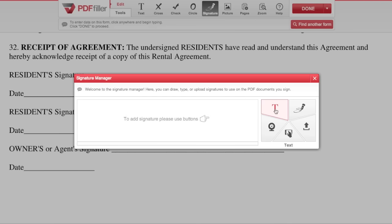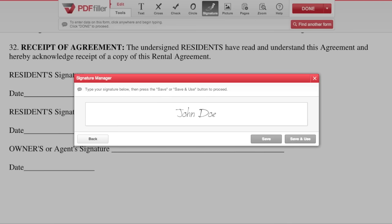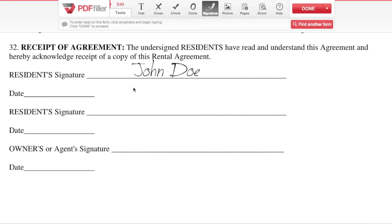To type a signature, simply click the T icon and type your name. Your signature will appear in a handwriting-styled font.